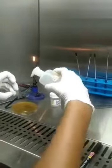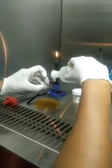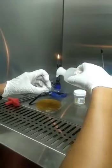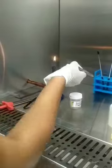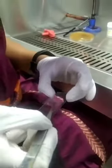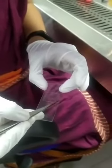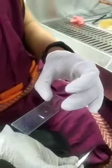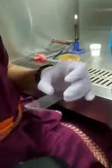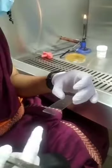I will be adding one drop of KOH. I am placing the cover slip on. This is a KOH preparation. Now we will observe this under the microscope.